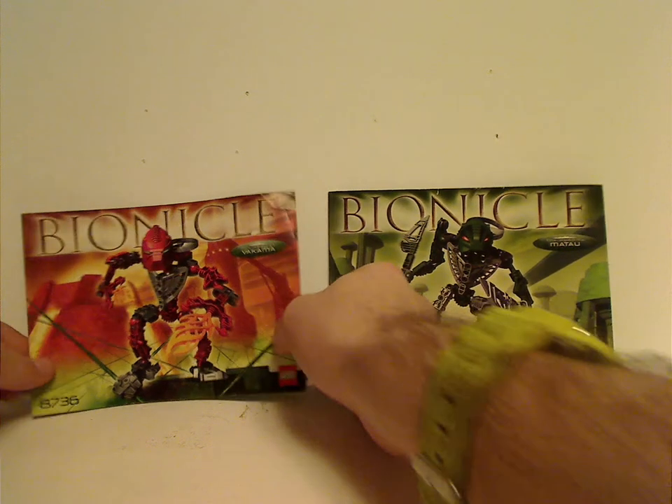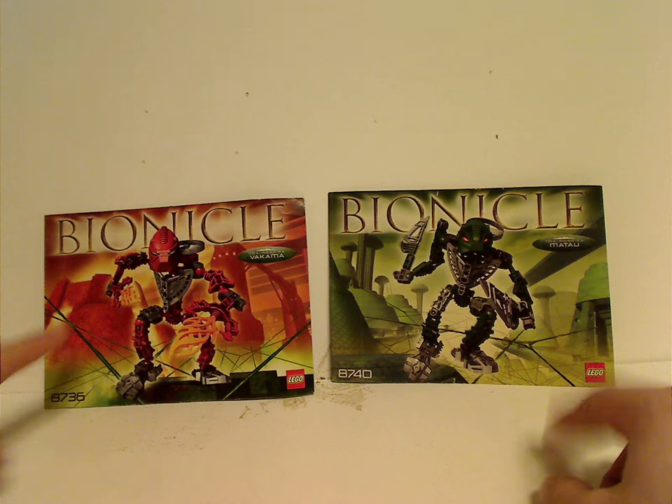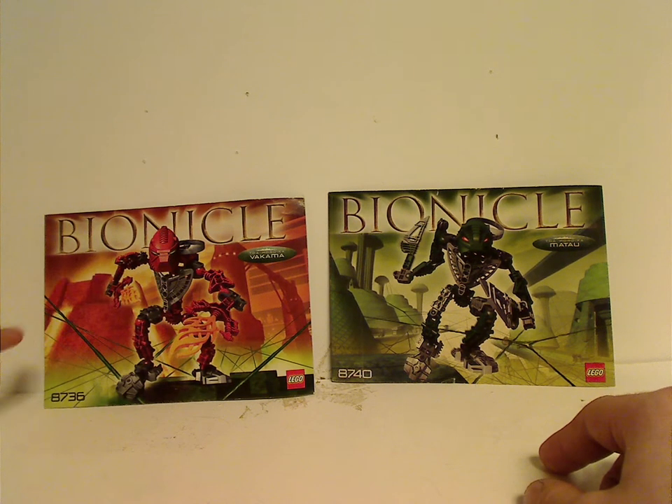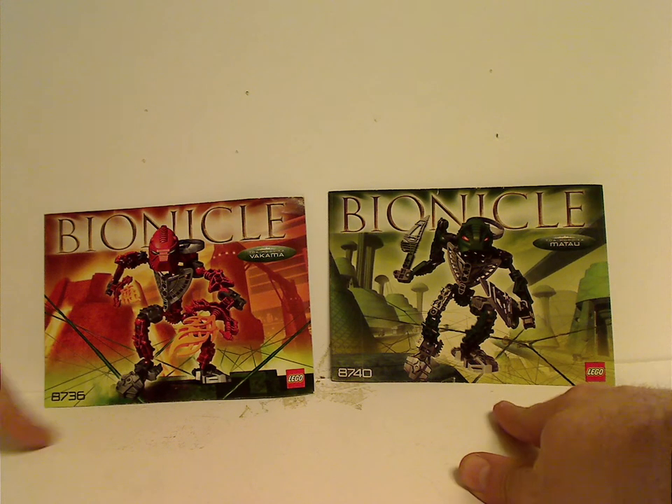On the front of each booklet you can see a picture of each set, and then it has the name there. It's kind of similar to the 2004 versions, but with the Visorak webs all over, well suiting to the year.